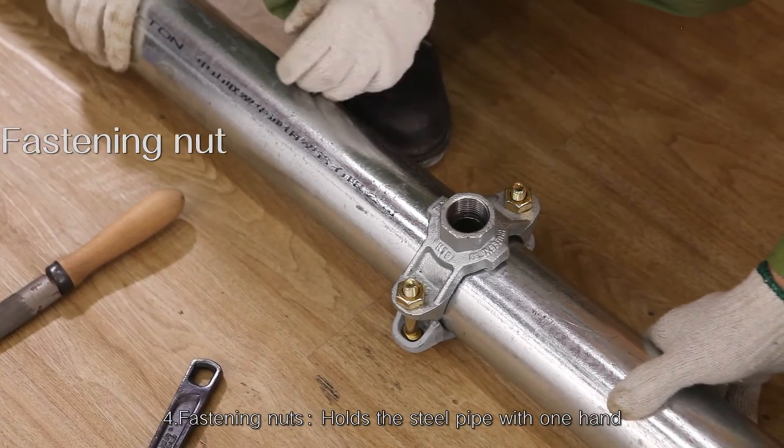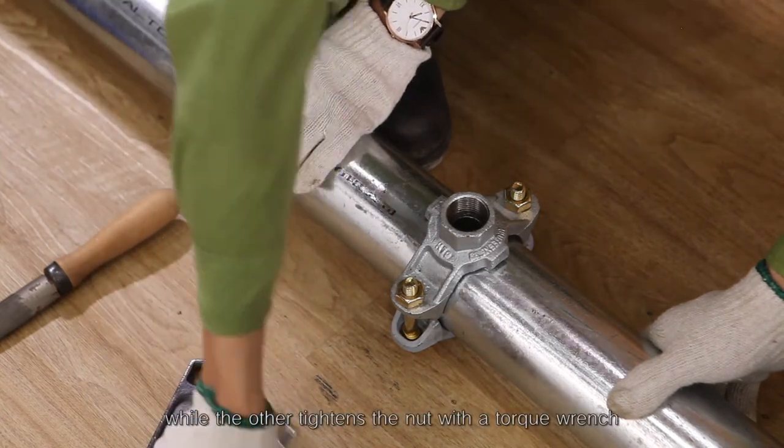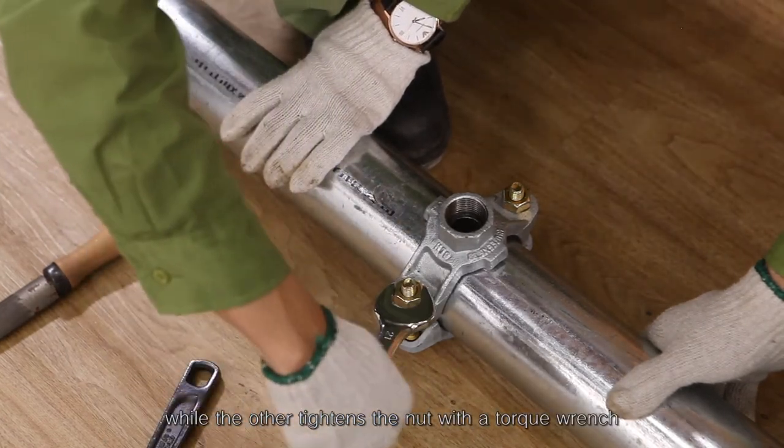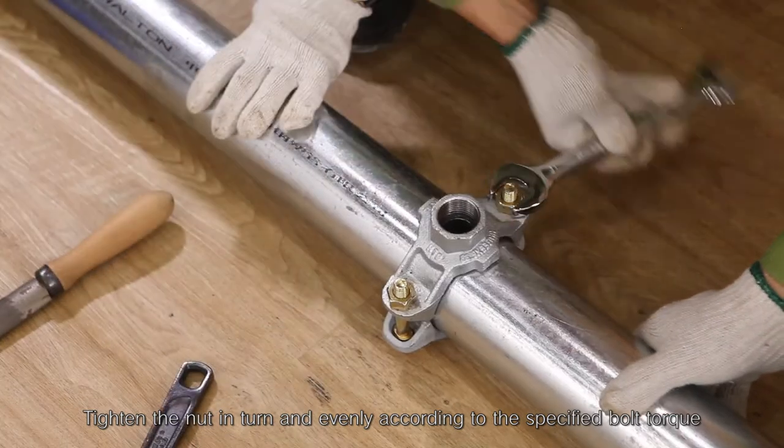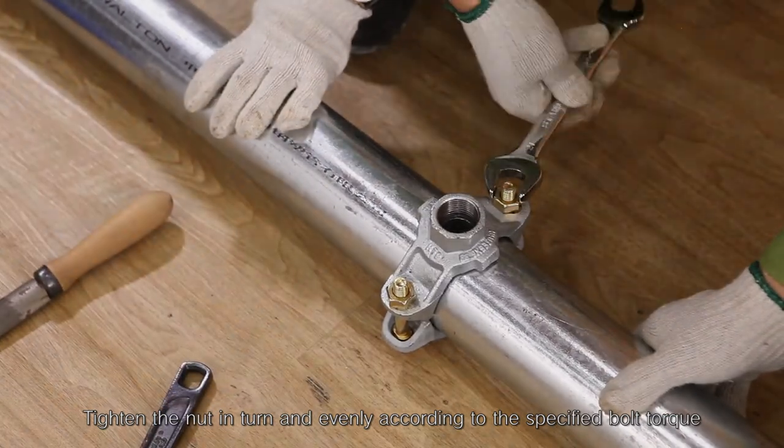Step 4 — fastening nuts: hold the steel pipe with one hand while the other tightens the nut with a torque wrench. Tighten the nuts in turn and evenly according to the specified bolt torque.